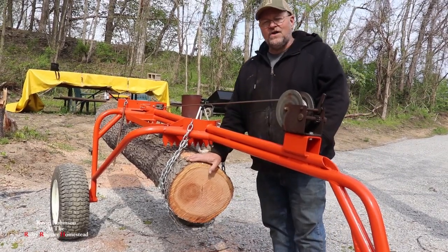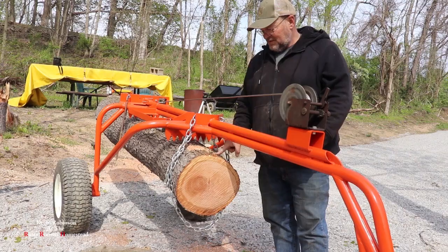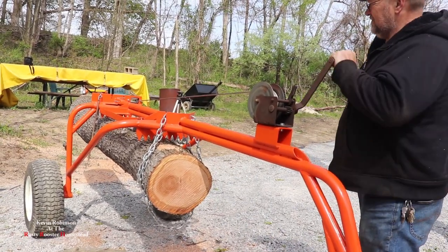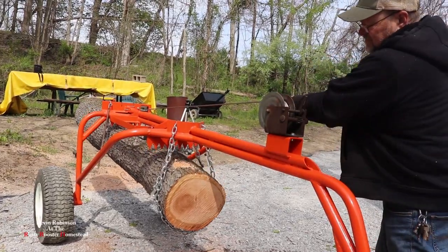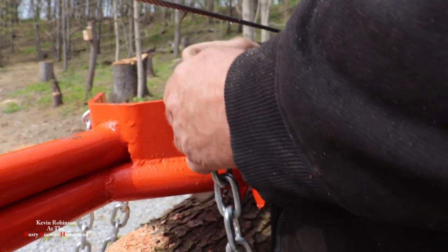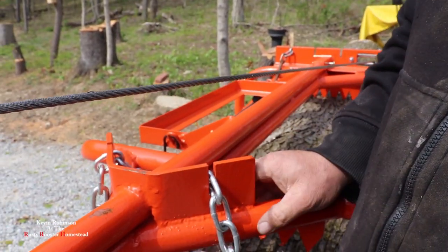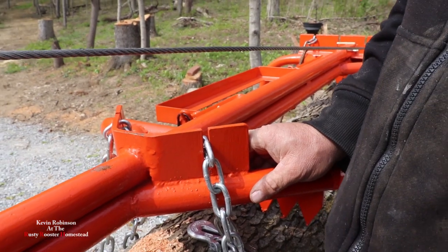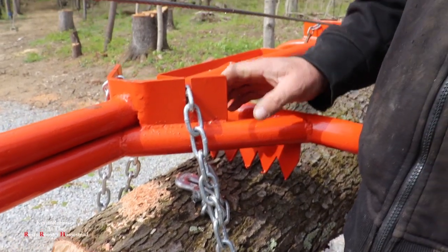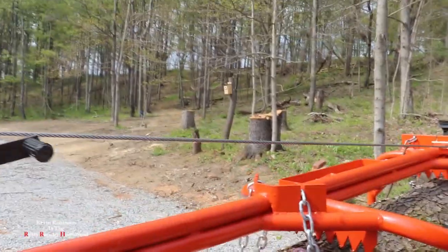It's really light — I can push this down with one finger. We're just using this as a safety chain to keep the front of it up so it doesn't fall down in the front. We're not transporting it very far; we're only going a couple hundred feet with it, so I think it's okay.